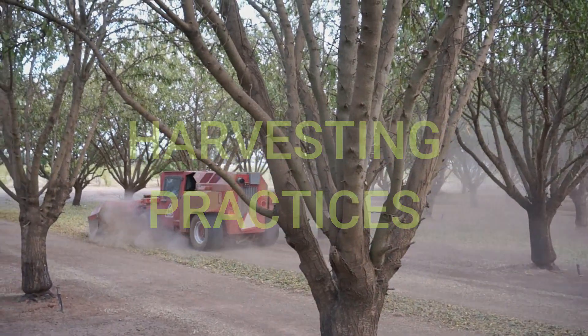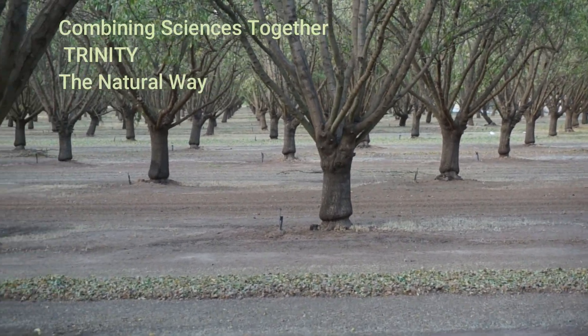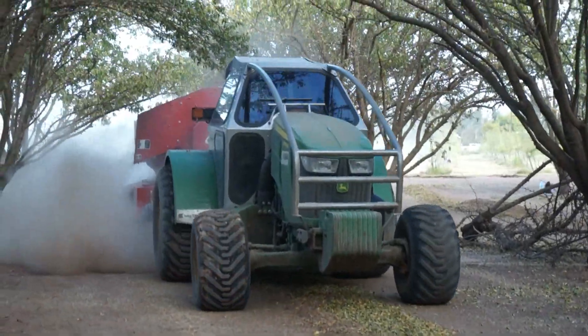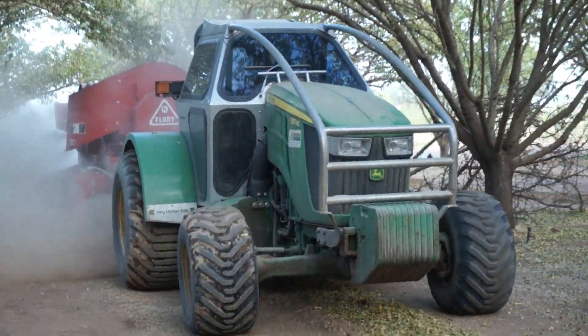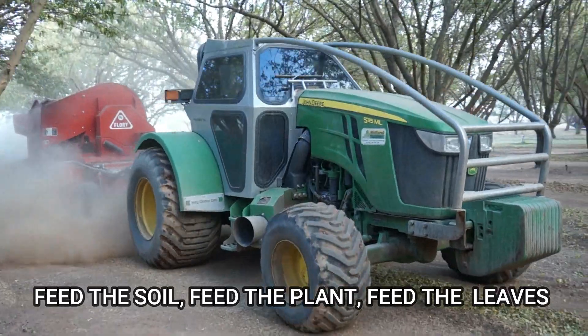After shaking and sweeping, this is how the nuts are on the ground in the middle of the orchard, which I'm pretty sure everybody is aware of. Nowadays we have started conditioning the nuts, which would eliminate all the dirt, leaves, stakes, branches, debris, and all that.